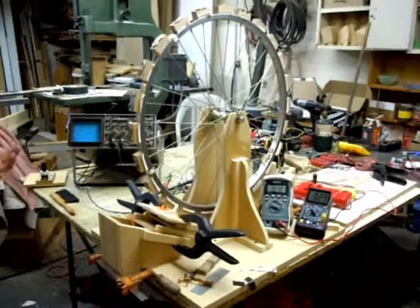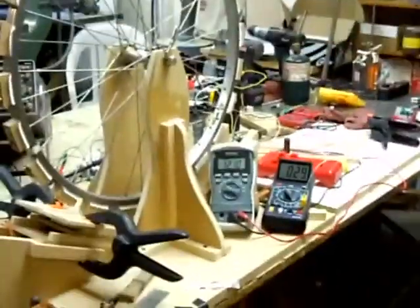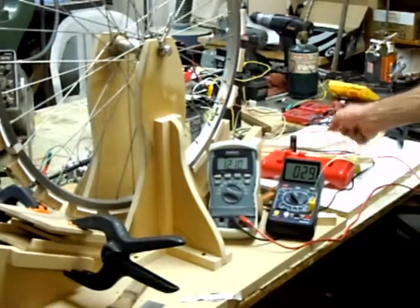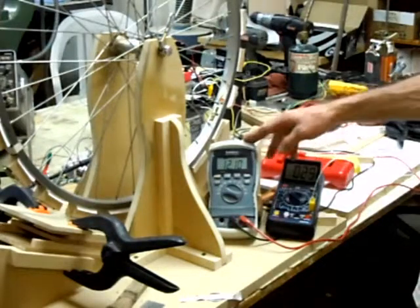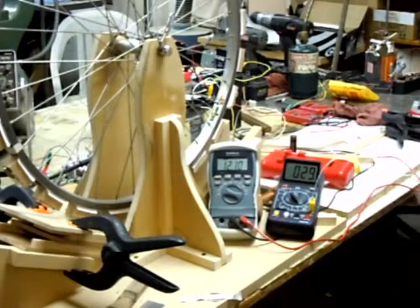I wanted to show you a few observations and the waves I'm getting, and I wanted to show you the meters. I'm going to zoom in and pivot over here. We've got the voltage of the battery that's going to run the show, and this is actually a temperature meter — it's just showing the temperature of the room. The battery we're running everything on is the recovered one.